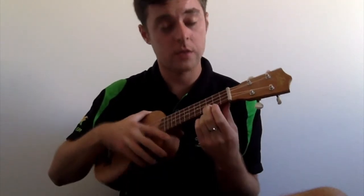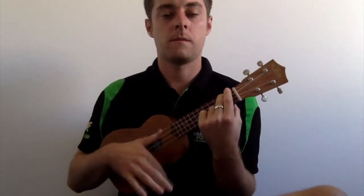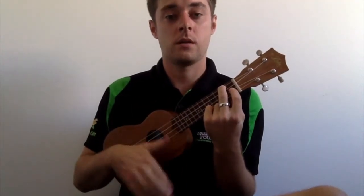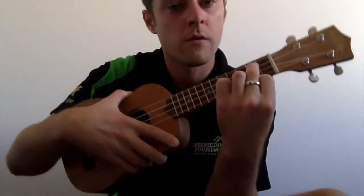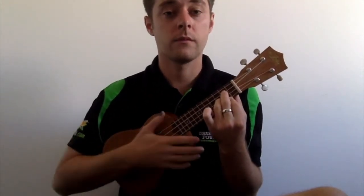Let's go through all four chords again. C is a really easy one — big finger on the bottom string at the third fret. Then A minor, which is just up at the second fret on the top string. Then F, which is A minor combined with your index finger on the second-to-last string at the top. And then our G chord, the upside down triangle — index finger at the bottom, ring finger jumping over one string, and middle finger in between. Those are the four chords.